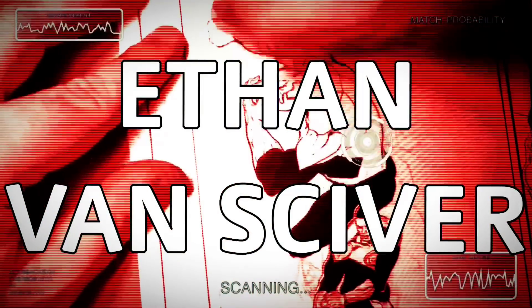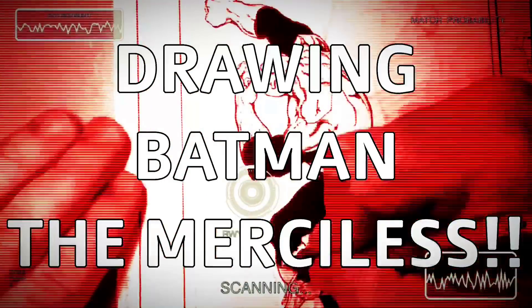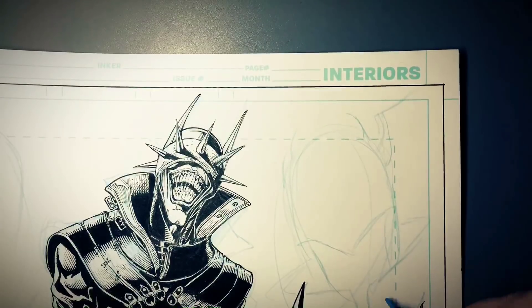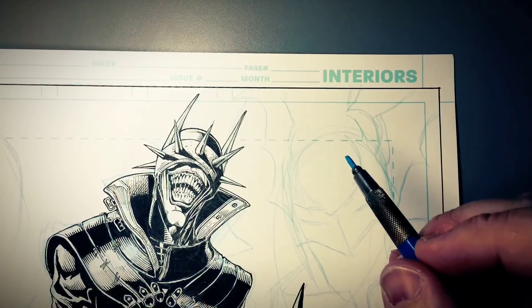Hey, that's me, your Uncle Ethan. Hey, welcome to Comic Artist Pro Secrets. This is Ethan VanSkyver, just doing what I do.